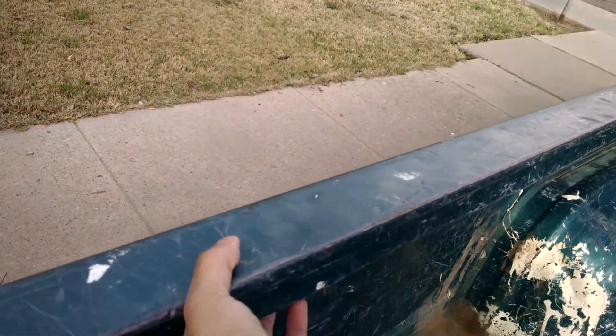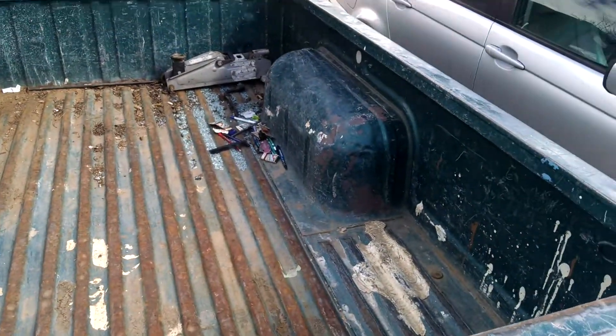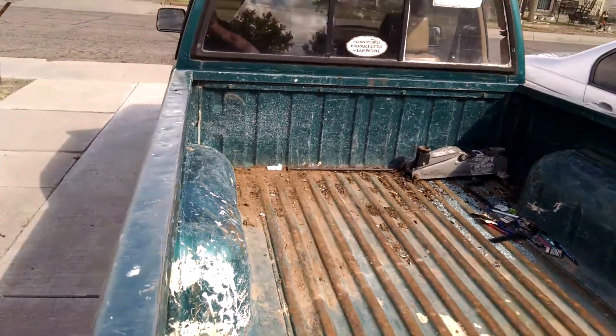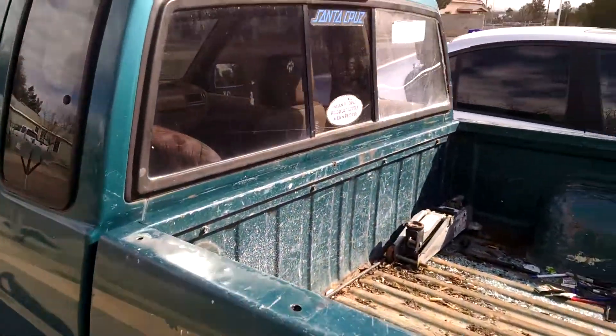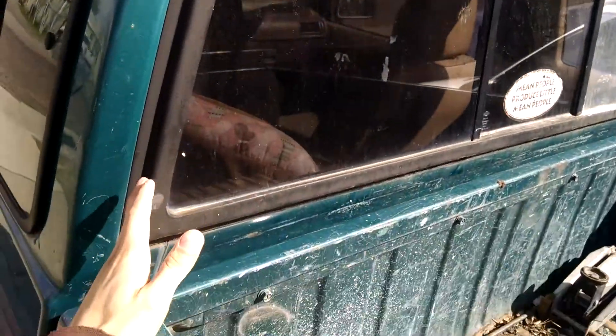These bolts will hold the wood — I'll drill some holes into the wood and mount it on the truck so it'll be clamped to this rail right here on the truck. And there's the truck — that's basically gonna be the main space.